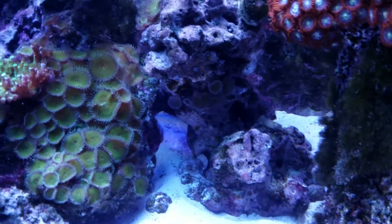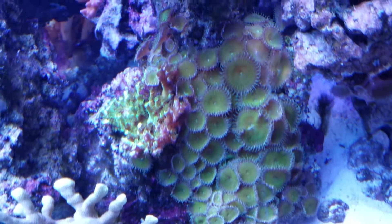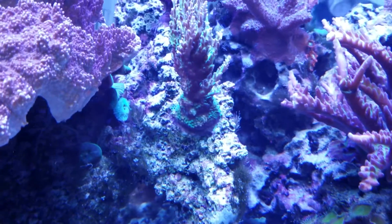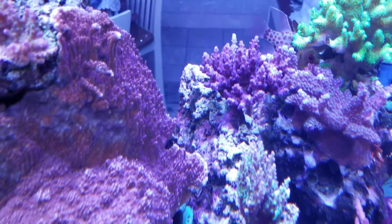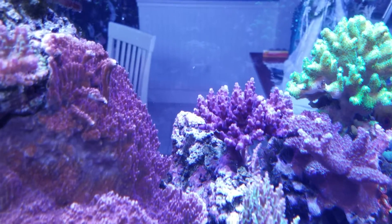Can't wait to get rid of this hair algae. There's a little bit there hanging on to the hair algae. I have not blown off the rocks or vacuumed them or anything. That looks to be coralline.